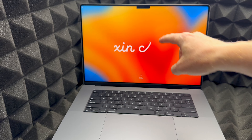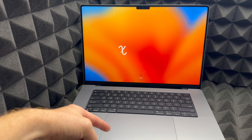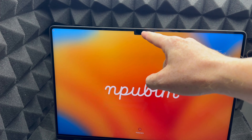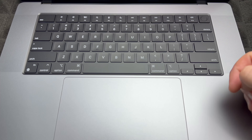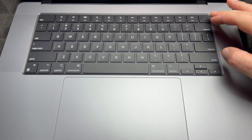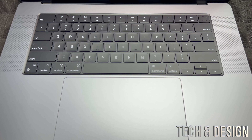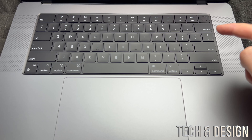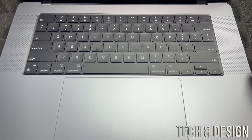Let's open it up — it turns on automatically like they always do. Getting a good angle is tricky, but that's the screen; it looks really sleek. Up top is your HD camera. The trackpad is actually pretty big — it's almost impossible to focus the camera on it but it's noticeably large.